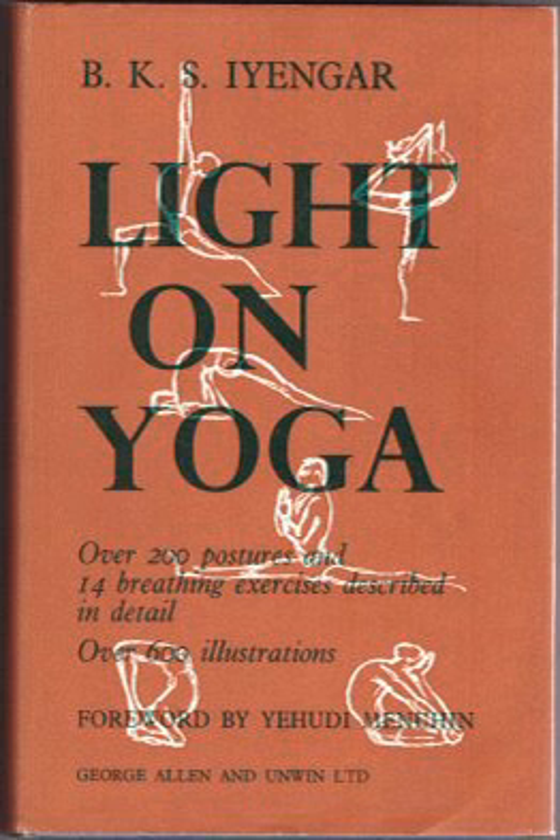A second appendix defines the asanas supposed to be curative for a range of diseases and conditions, from acidity to varicose veins. The book also has a glossary of all the Sanskrit terms employed.